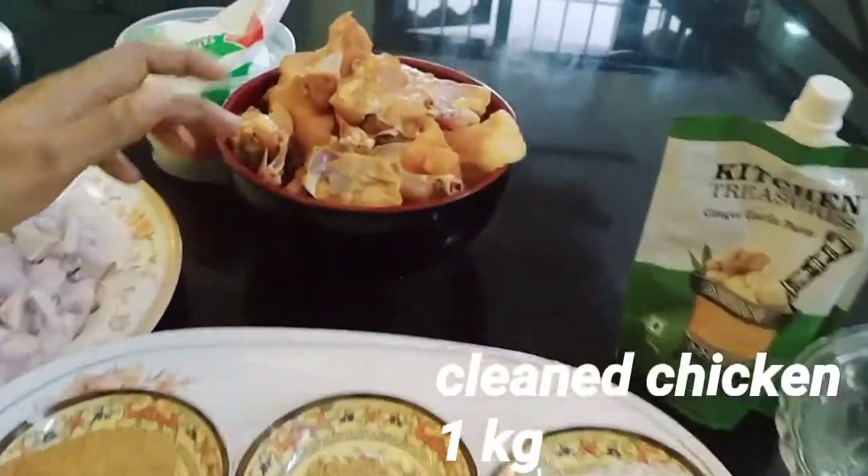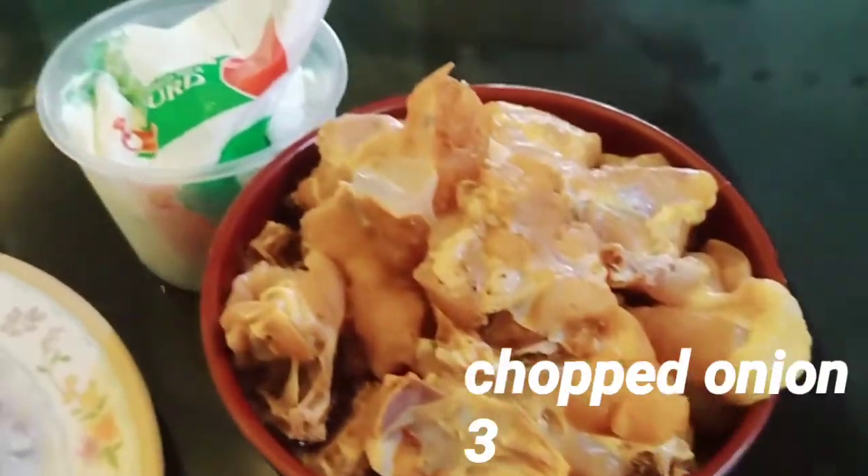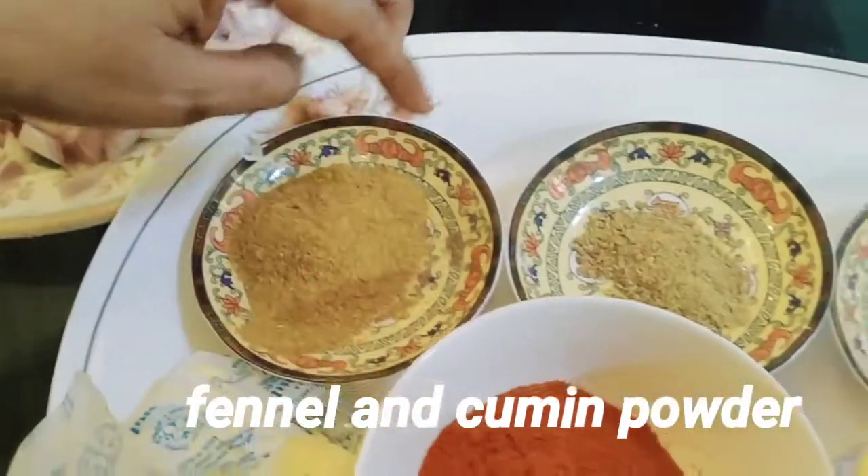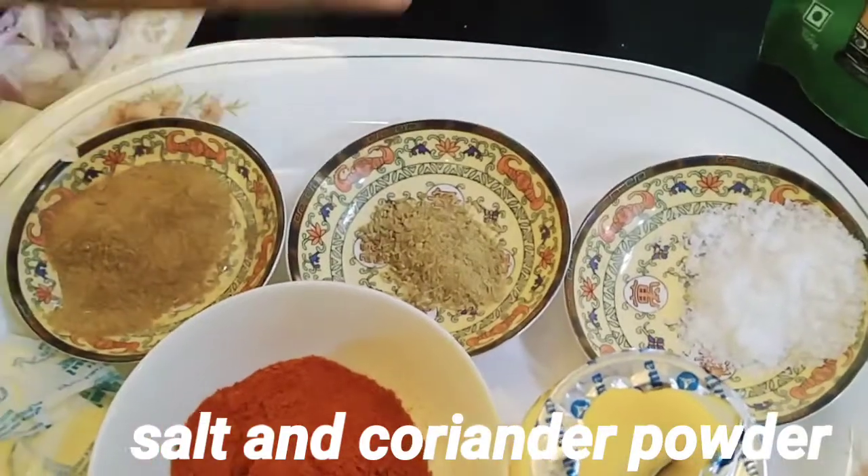I also need a regular chicken, curd, chopped onion, and a little powder, and some of the fennel seeds, and some of the fish.